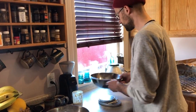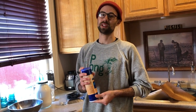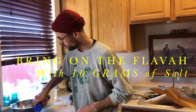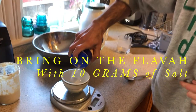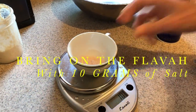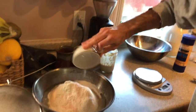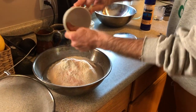The last piece is the salt. Since this is a simple loaf — wheat, water, starter — salt is really the only thing providing flavor. I like to weigh out around 10 to 12 grams of salt. That's 10, and I'm just going to shake it over my ingredients. Now it's time to mix everything together and start the kneading process.